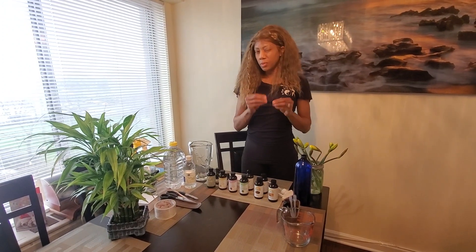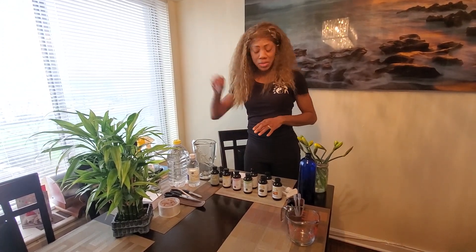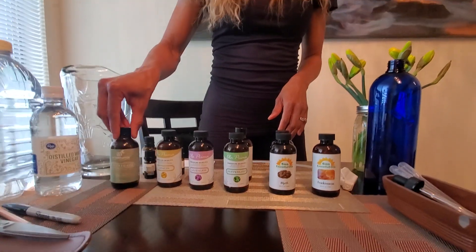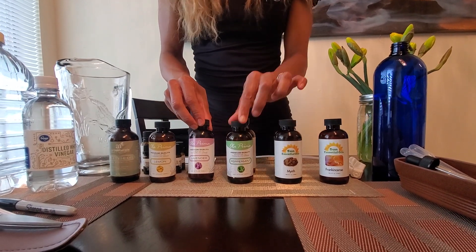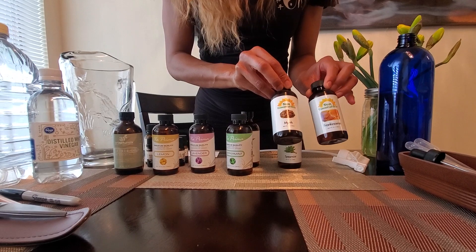You can also use isopropyl alcohol — you should use at least 60% if you're going to use it for disinfectant — and also low-grade vodka if you're out in the field. But today we're going to use vinegar, and I also have a plethora of essential oils. Here we have tea tree oil, which is a known antibacterial and antiviral. You also have lemon oil, lavender, peppermint, and my favorites are frankincense and myrrh.